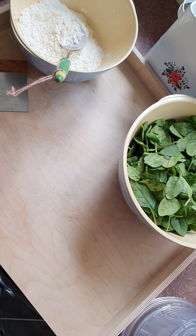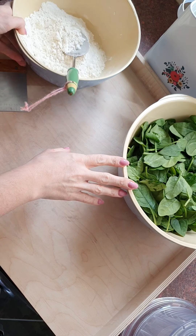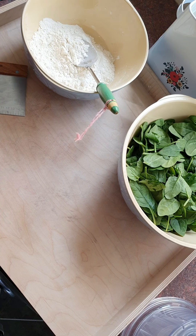Today I'm going to show you how to make simple spinach pasta using no eggs and no liquid at all.